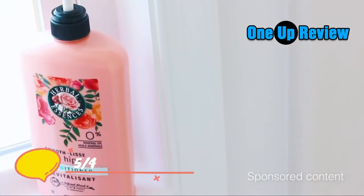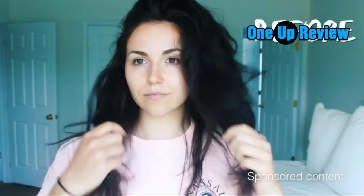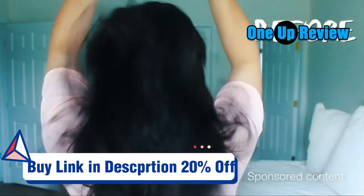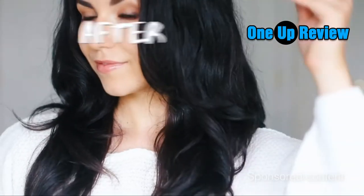It is a game changer — truthfully, I was blown away at how smooth my hair was after just using the shampoo and conditioner. It's pretty rare that my hair looks like this, and this Herbal Essences shampoo and conditioner did not disappoint.